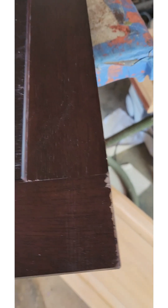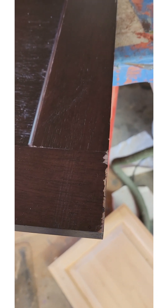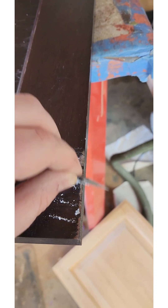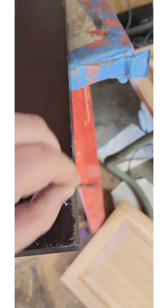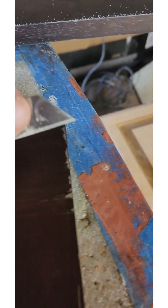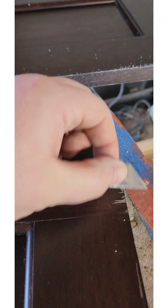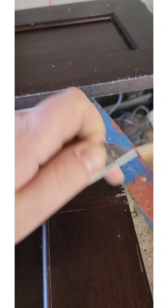With these doors, we need to get any of the flaking finish off. The best way to do that is to take a razor and just run it across — if there's any remaining loose finish, that razor will pull it right off, just like that. You'll notice most of this is still in good shape; it's just flaking in a few spots. We just need to finish getting that off and then fill it in with our sealer and stain mix.